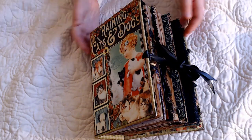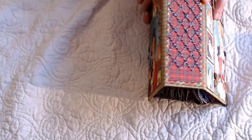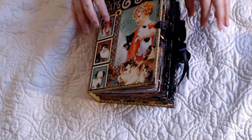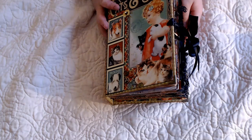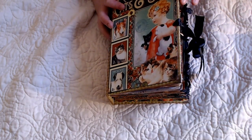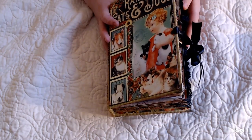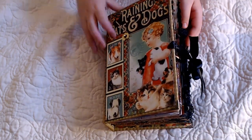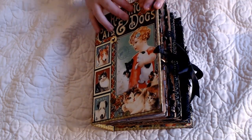Hey, this is Nancy. This is a book I made for my daughter. Her name is Clara, and she's helping me show her book off today. I made this out of the Graphic 45 paper, Raining Cats and Dogs.